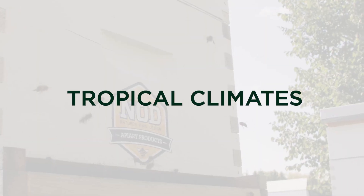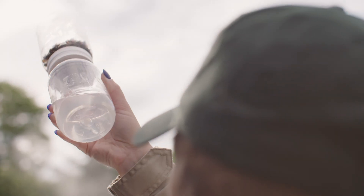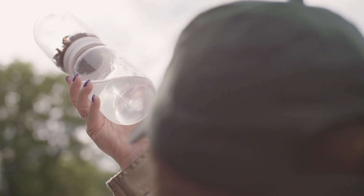For tropical climates where brood rearing is happening all year round and there's no queen going off lay, you want to make sure your timing fits within the temperature guidelines and that you're monitoring your mite thresholds all year long.